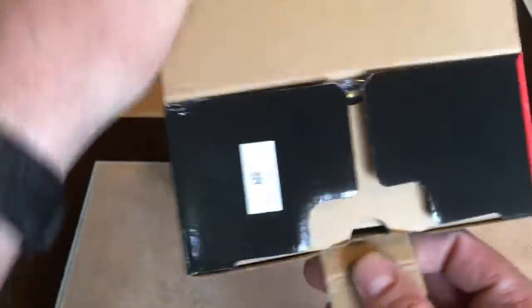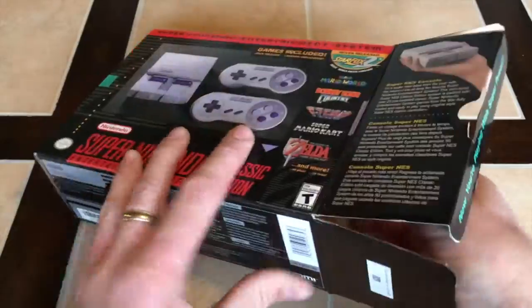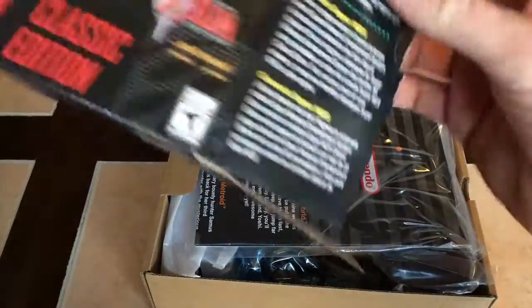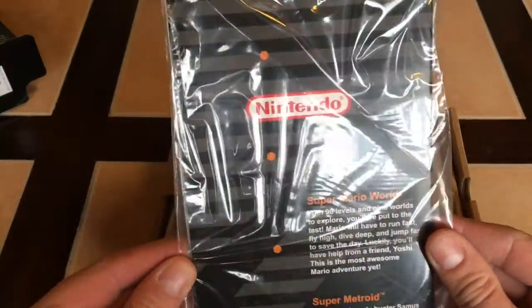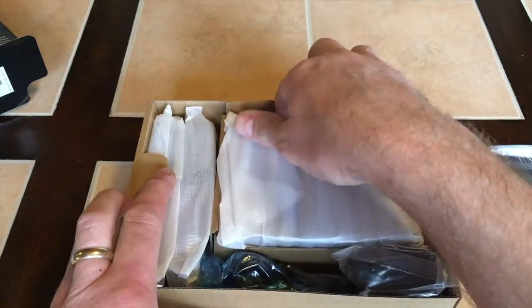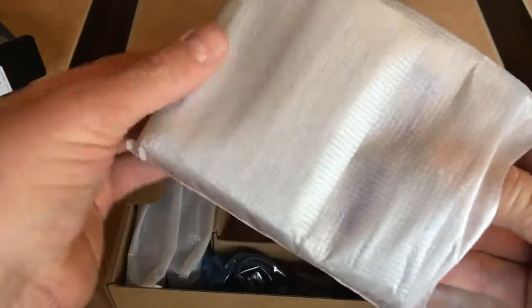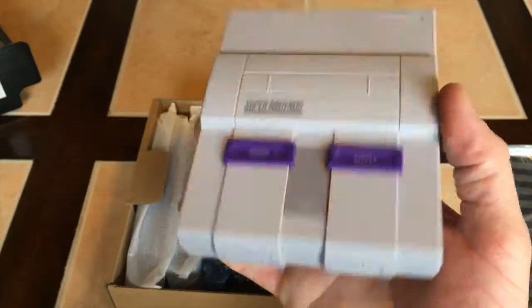I'm going to see this thing for the very first — second time. All right, so here we go. Oh, look at that. Everything out of the box. It looks like with it, it comes with a little manual. We'll just put that aside for right now. And let's look at this — I believe this is the console right here. Oh my days, look at that. This thing is small — it is tiny!